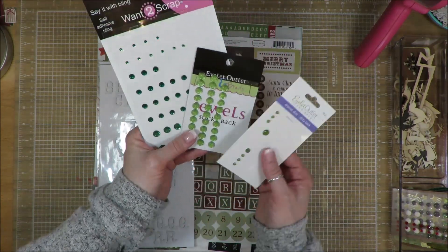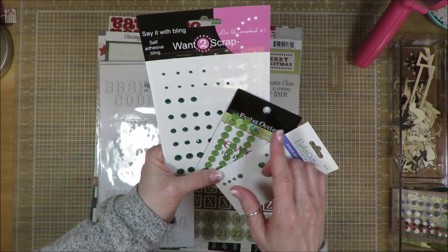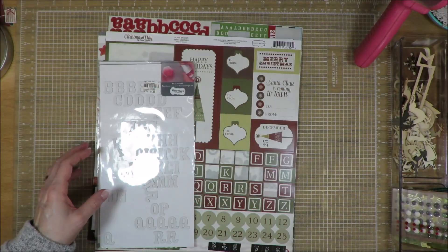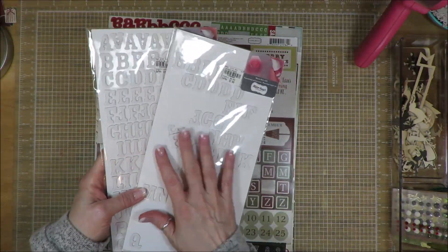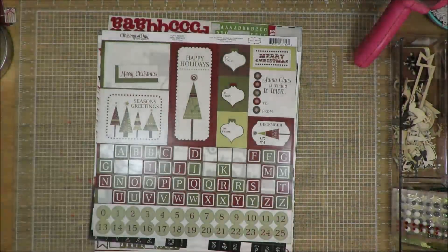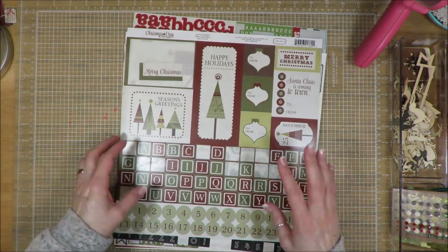I used three different sets of enamel dots — or this is enamel. These are flatback gemstones, as are these. I pulled in this alphabet set because it had a white but it also kind of has a grayish feel to me, so I felt like it worked pretty well. It's one of those alphabets that you can ink up.